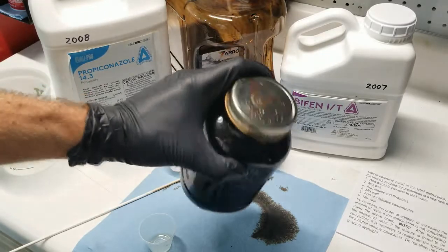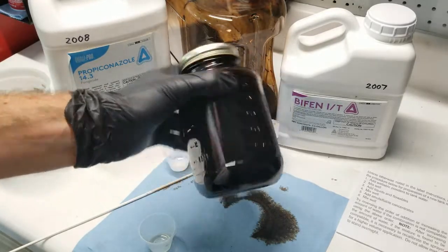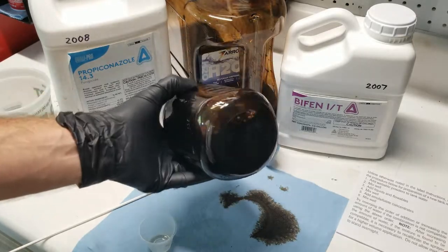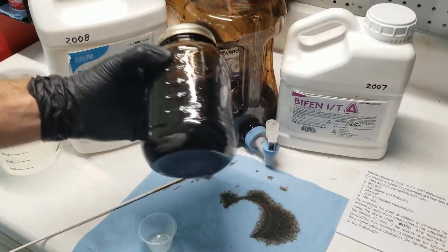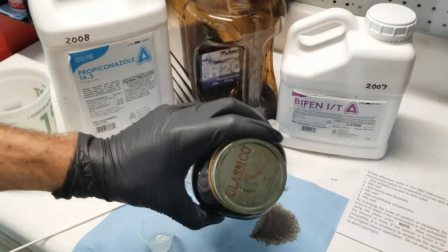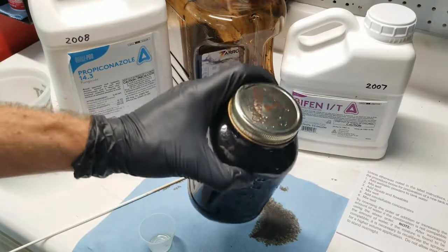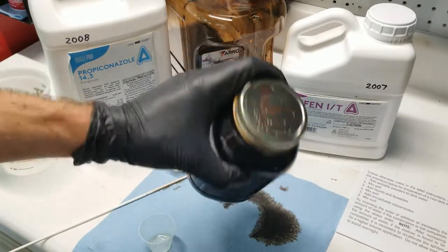Wear gloves when you're doing this kind of stuff — proper PPE is extremely important when working with these types of chemicals. The reason I mention it is because I just spilled a small amount, and you really don't want that getting on your hands.